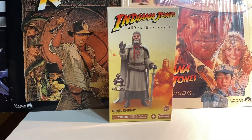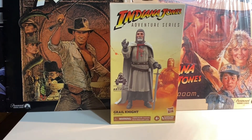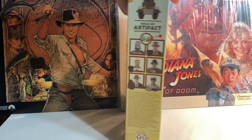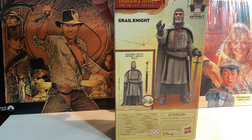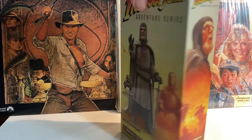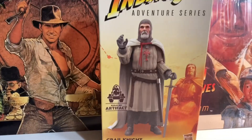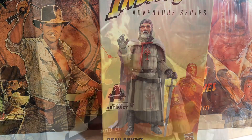Our next figure looking at Last Crusade figures is the Grail Knight, and this is our last Last Crusade figure — unless there are some surprises out there at some point, but I kind of doubt it. Interesting to get the Grail Knight. We originally got our first one back in the 2008 three and three quarter inch line. It's pretty cool to get another one. Let's take a look at it.